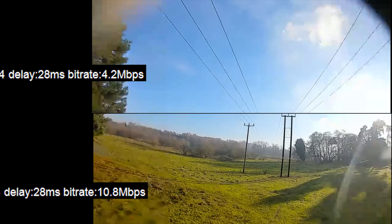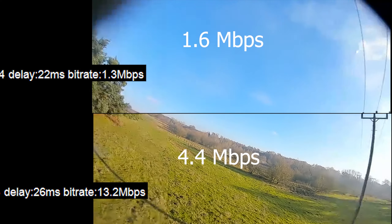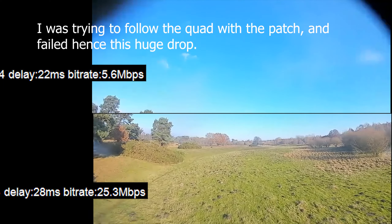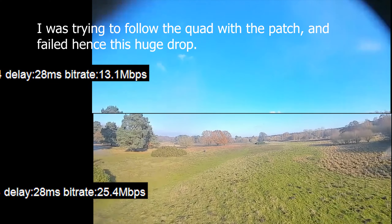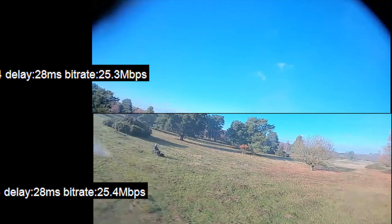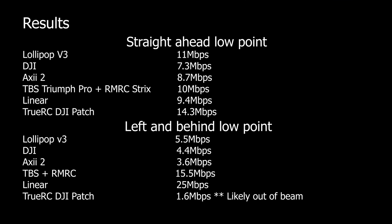Then you'll see it really dips down and does poorly in this area. I'm guessing this is an anomaly — I'm basically just not tracking its beam well enough. At this point it drops down to 1.6 megabits per second, which is basically 'you're about to fall out of the sky' territory.